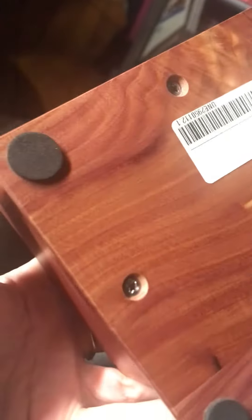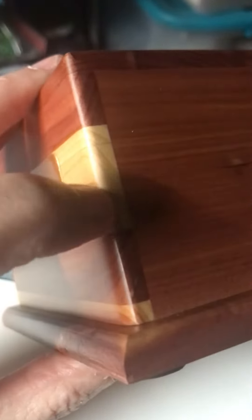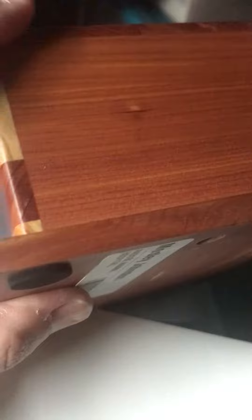It even got little rubber feet. I'm going to take the screws out, but look what they did — they did this inlay, and you can't feel anything. This is so dead smooth. So I can put the nameplate on. I didn't want to put it on the top because I don't want his name to get smudged and dusty.